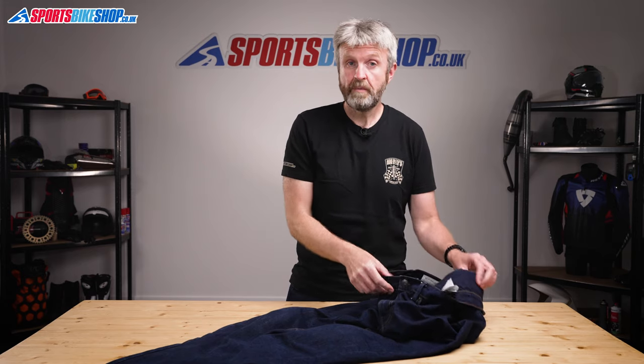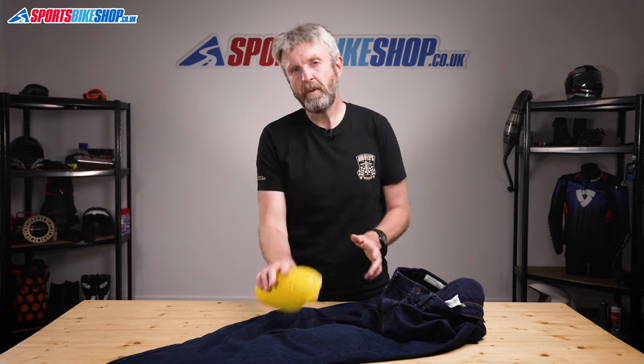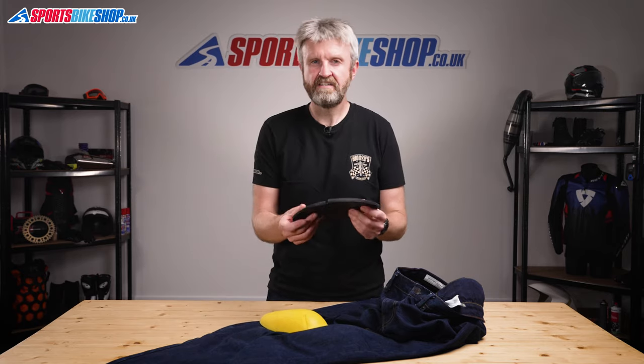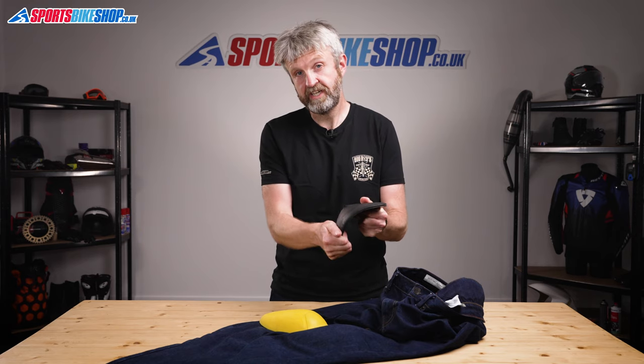Hip and knee armour both come as standard with these jeans. The knee armour is a soft and plush protector that meets the higher level two in the CE standard. The hip armour is only approved to level one and it's a stiffer, more rubber-like substance than the material used for the squishy knee protectors.